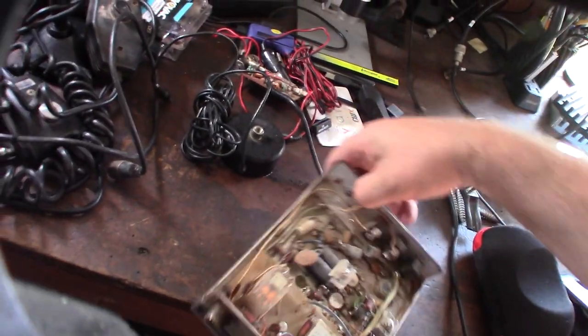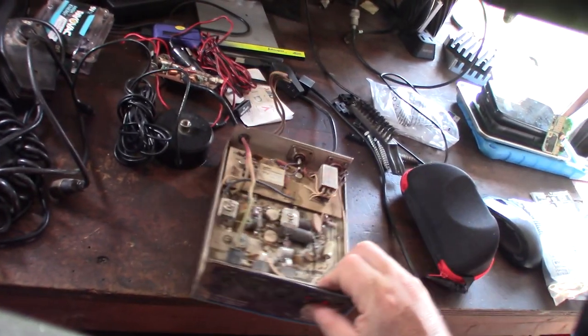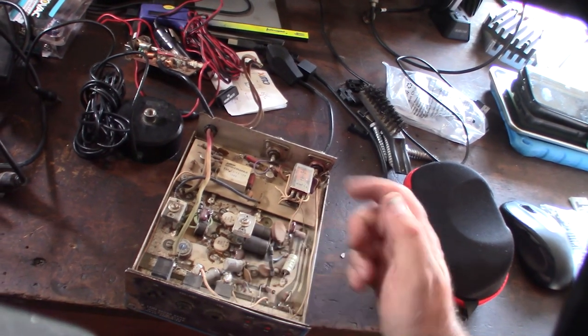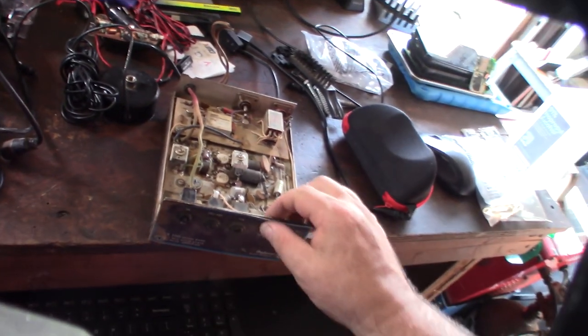A lot of other people have made videos on these online, so I'm going to go through and clean this whole thing up, probably replace the capacitors, and go through them all. This will be interesting to get going again. I might even have some replacement switches.